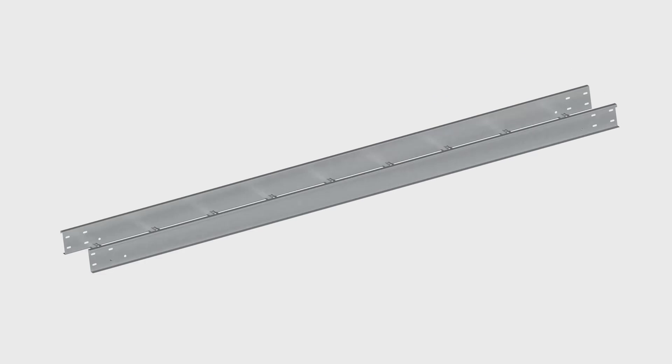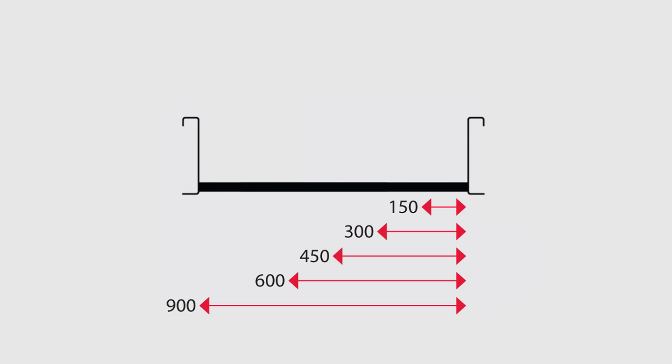These ladders are made available in either 3 or 6 metre lengths, and all of them offer cable laying widths from 150mm up to 900mm.